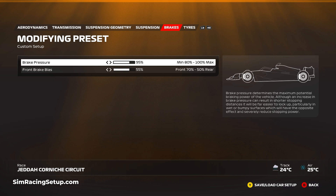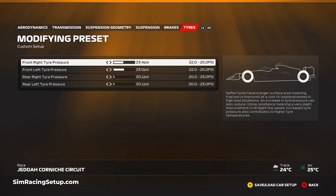A brake setup of 100 and about 55-56 on the brake bias was the norm with our dry setups, but for the wet I think 95 and 55 is going to be about where I'm at for most tracks. For the tires I've gone 23.4 and 23.5 on the fronts, and I've lowered the rears down to 20.1 on both left and right. The lower rear pressures and increased front pressures are designed to help a little bit of responsiveness at the front of the car and also increased traction at the rear.